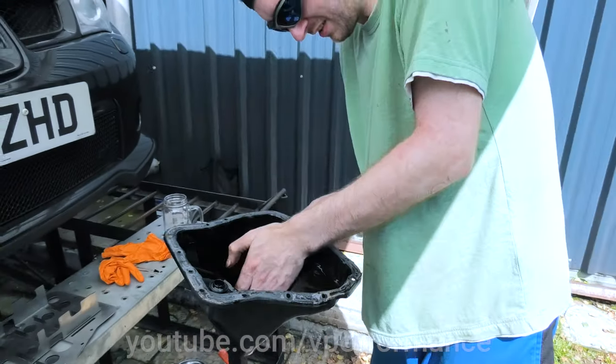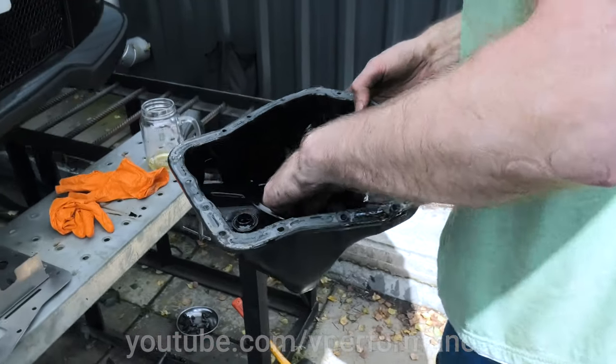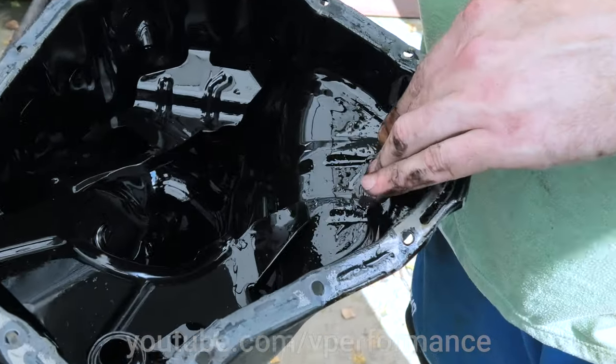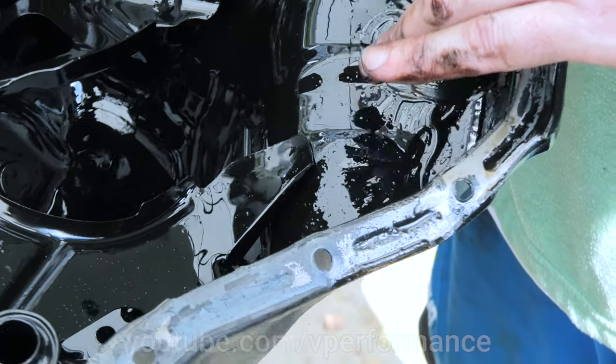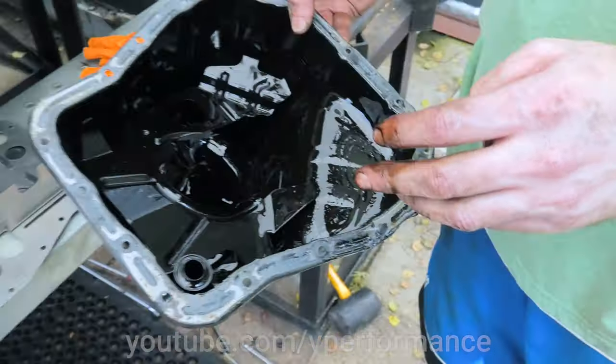So what about a budget for a spare engine then? Depends what it's off of. That explains the metal particles, because there are little pieces of metal in there — lots of little pieces of grit. I'll clean the sump out and have a look.